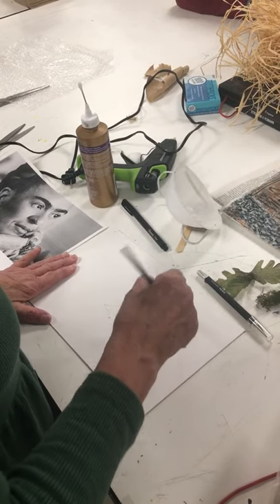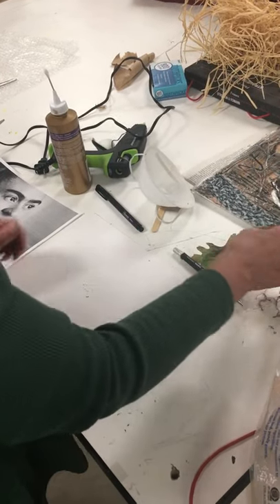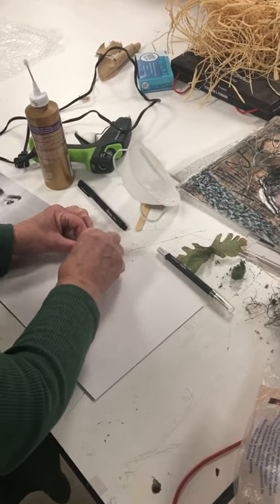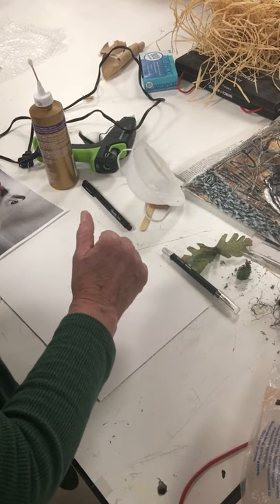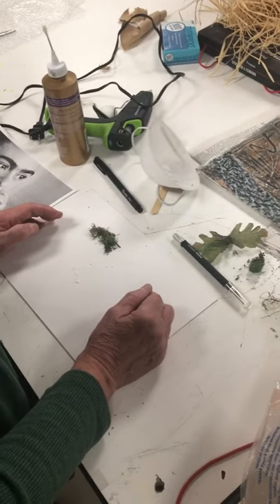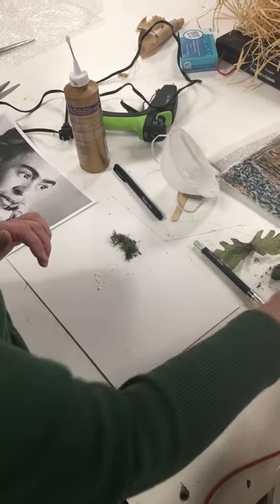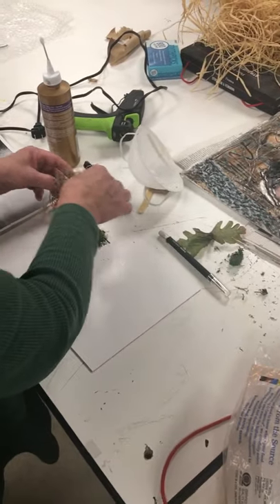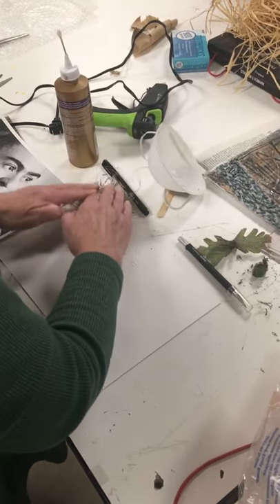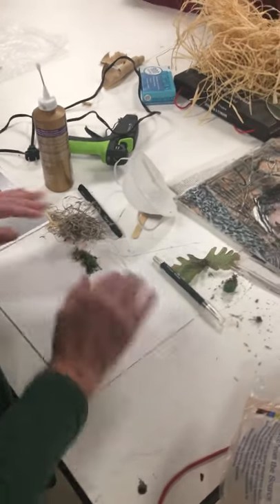Then you're going to start — this is a fun part about a collagraph. For example, I think I'll make her eyebrows with this moss. You're going to put the moss on that spot on her eyebrow that you've cut out, and you're going to put a lot of glue on it. This is very experimental. You can use a glue gun if you want to. This might make her hair really nice — you'd put a lot of glue on there and press it down very hard. And you're going to continue to build her features with these objects.